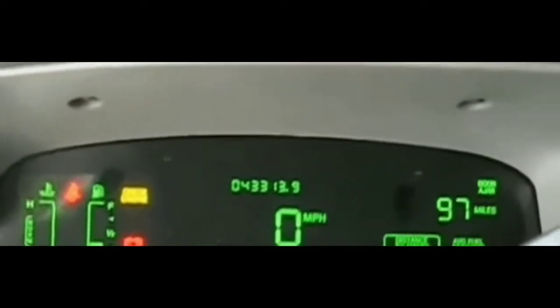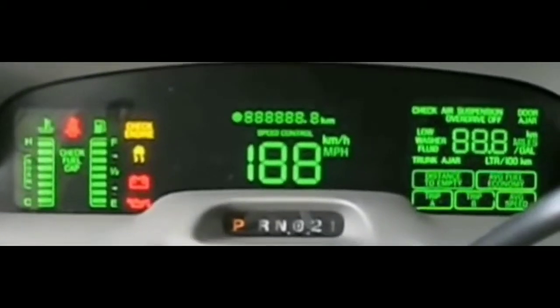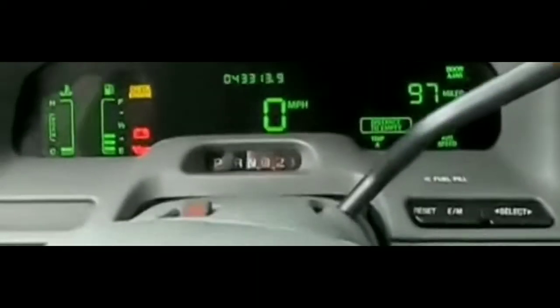Before using the jump pack, I noticed my battery terminals were a bit dirty — saw some corrosion on them. I took a wrench, removed the terminals, cleaned them up a bit with a wire brush, put them back on, jumped in the car, and tried to start it hoping that was the reason it wasn't starting. It still didn't start.